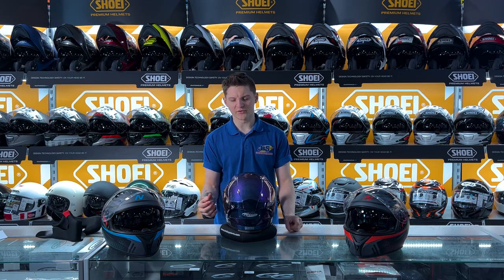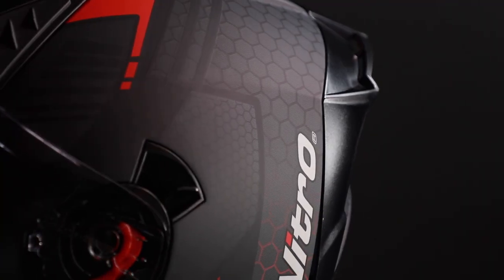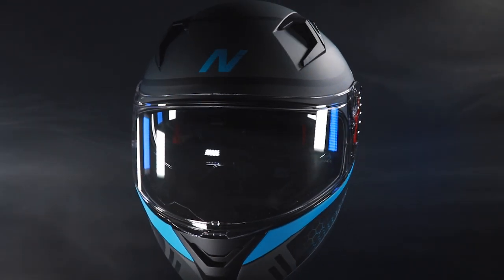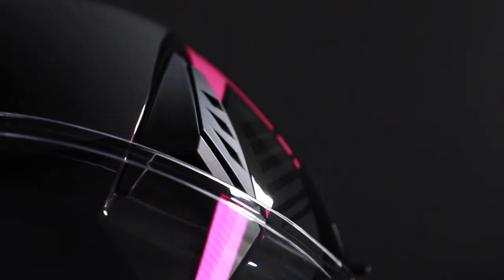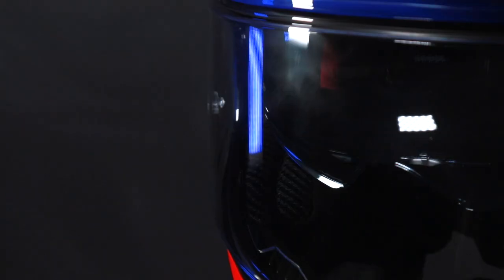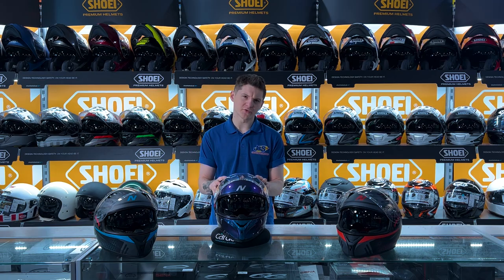The spoiler comes in the box loose and it simply presses in with just four lugs — two at the back and two at the sides. This helmet is coming in at the new ECE 22.06 regulations, so it is meeting the new standards that are coming out in a couple of years. These shells are already meeting that.